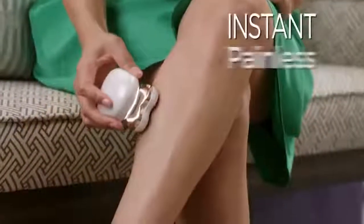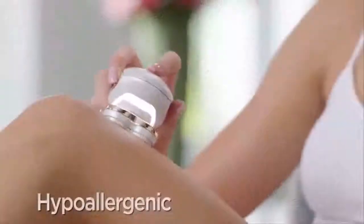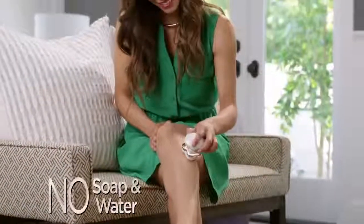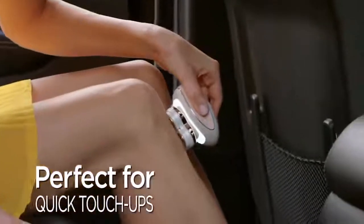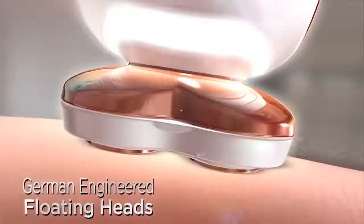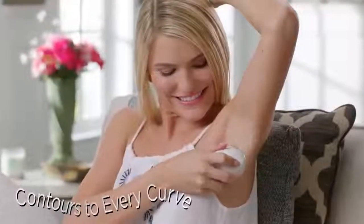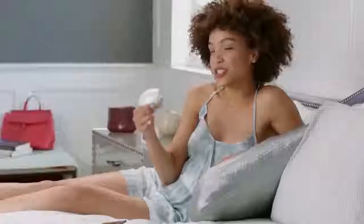The new gold standard in instant painless hair removal. With its 18 karat gold-plated heads, Flawless Legs gently removes hair with no soap, no water, so you can use it anytime, anywhere — no nicks, no cuts, no bumps. Breakthrough German-engineered floating heads contour to every curve, even small delicate areas around ankles and knees. It's super quick.